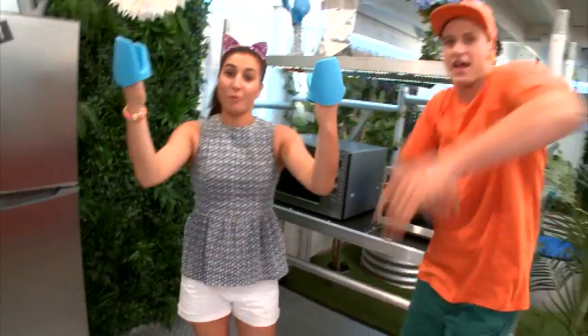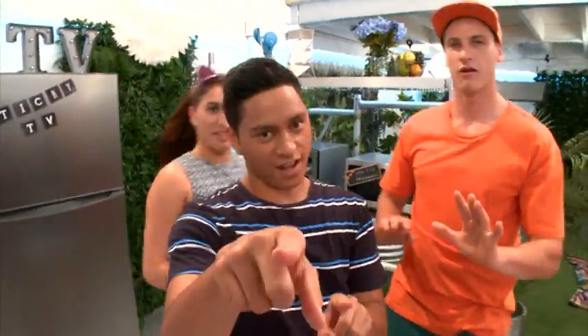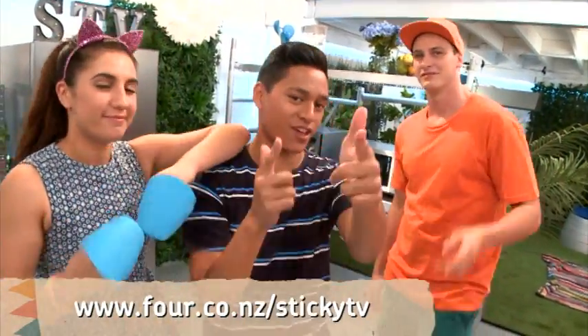Boom! And we're done. Oh no, not done — we still have to taste test these bad boys. Oh yes, and we're going to put up all the instructions on our StickyTV website so make sure you check that out.